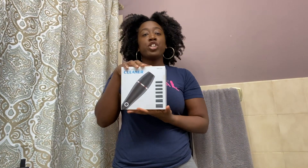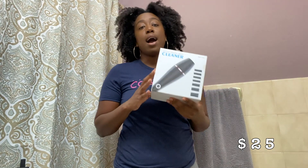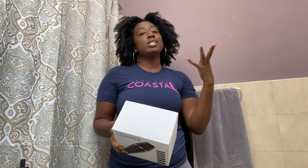Hey guys, it's your girl Niobe and I'm here to do a review on this electric makeup brush cleaner. I purchased this on Amazon — it was $24.99. I ordered April 2nd and it came April 6th, but I honestly thought it wasn't going to come until a month later because we are in quarantine right now and Amazon is telling you to expect things a month later just in case.